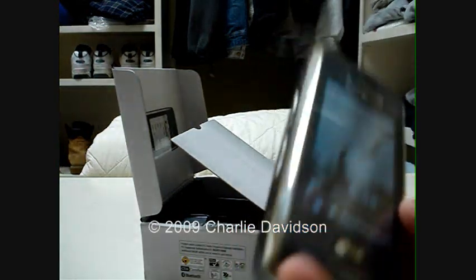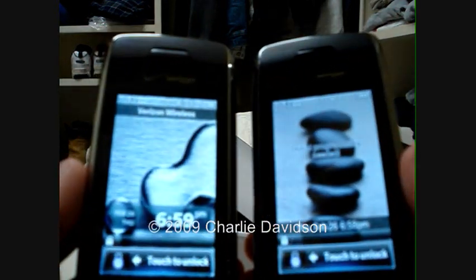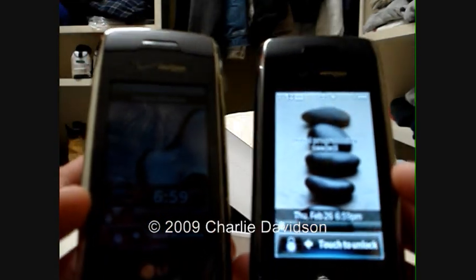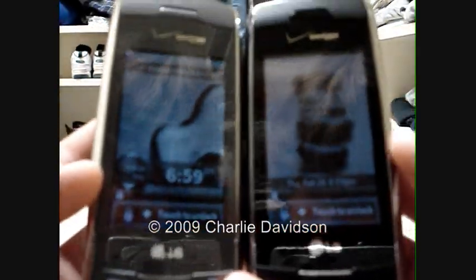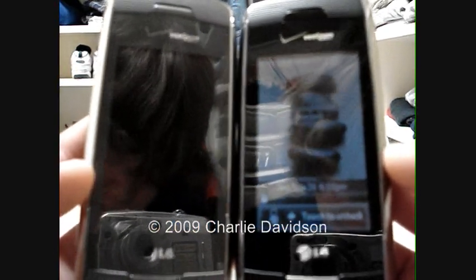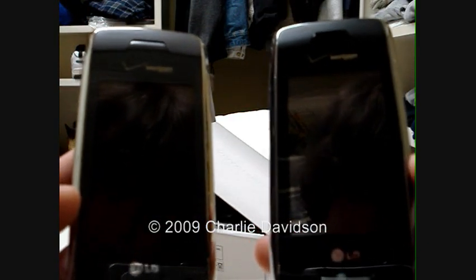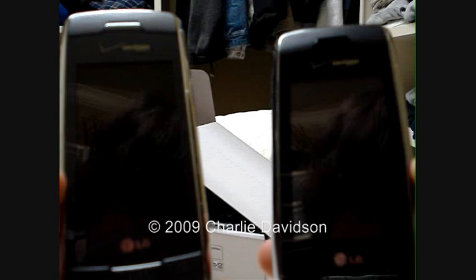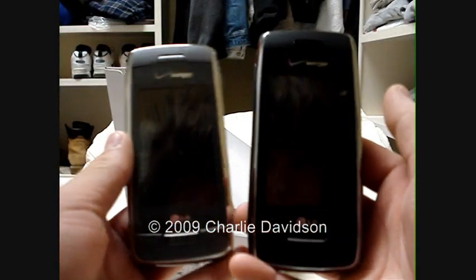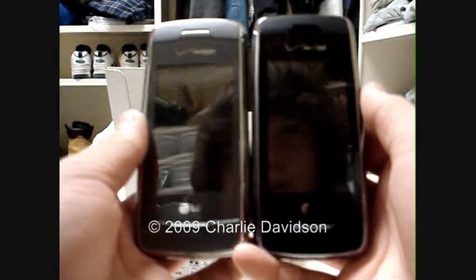Basically the same exact features. I want to clear this up — I've heard a lot of people smack talking the LG Voyager in Black. There's no difference between each phone; they're both the same thing. The only difference is just the color. This one's Titanium, this one's Black. People say the Titanium is so much better — there's no difference between the features of both phones. Just the only difference is the color.